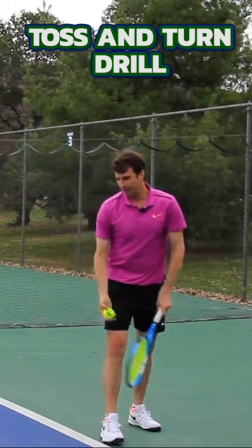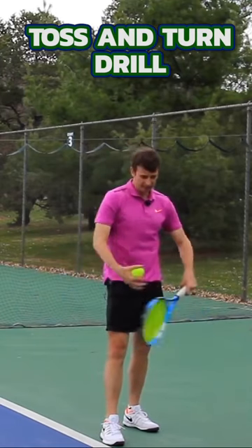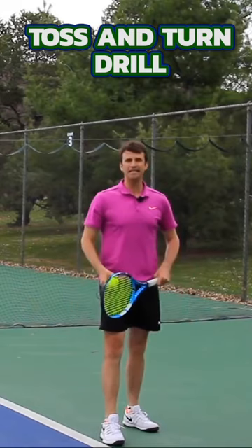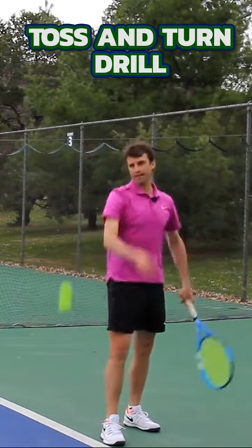You want to just practice that. You want to feel like your back shoulder is turning — notice how nothing else is happening. I'm not bending my knees, I'm not doing all these extra movements. All I'm doing is turning my back shoulder like this.